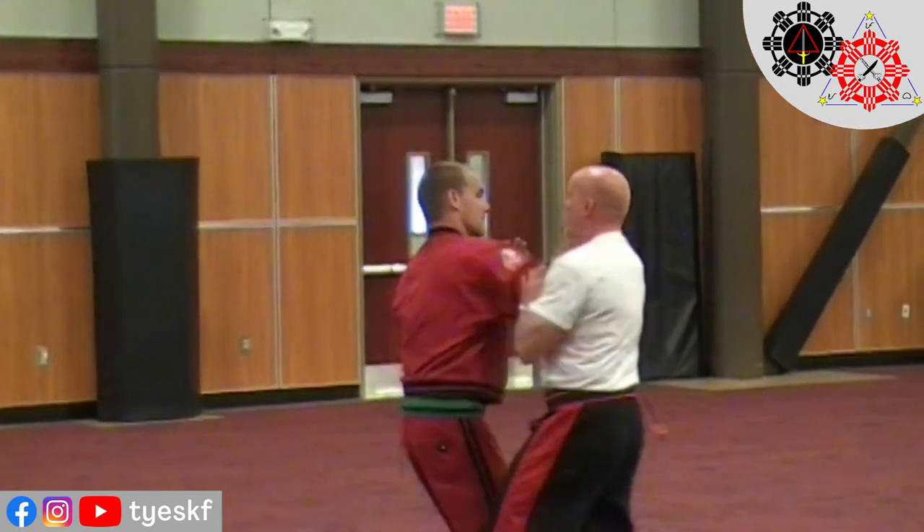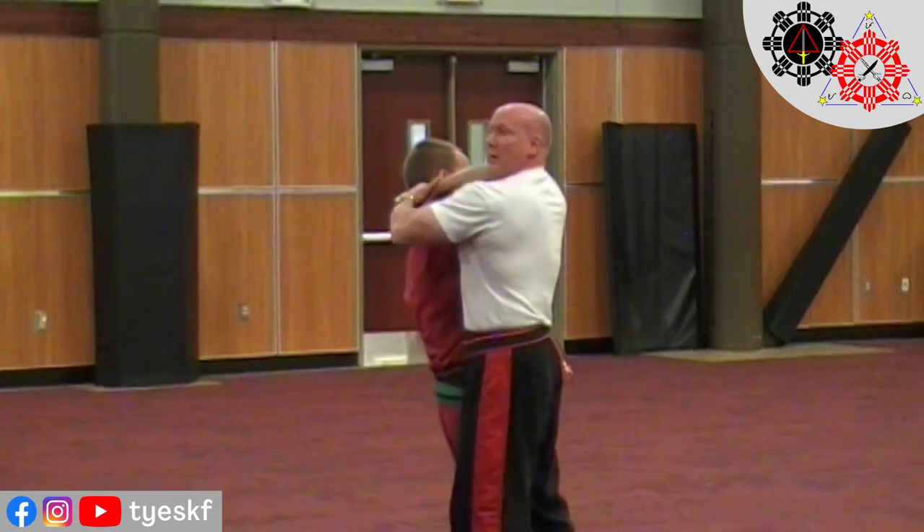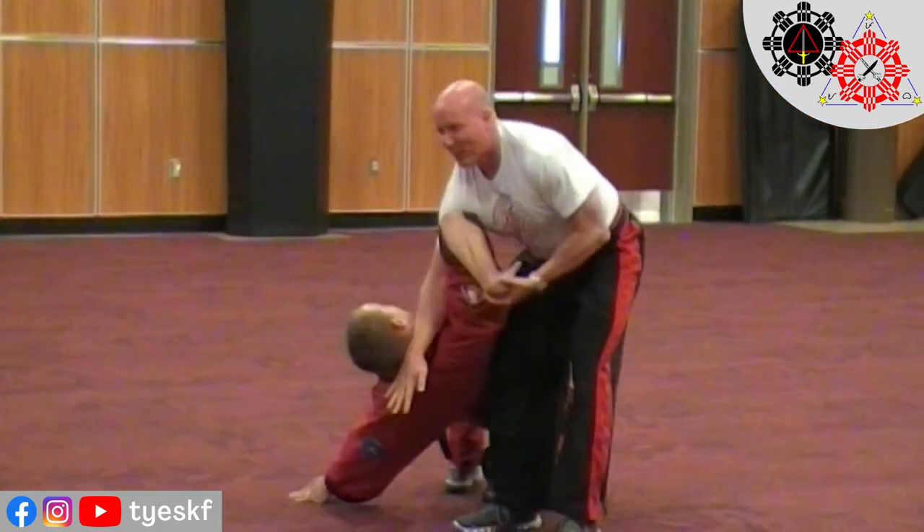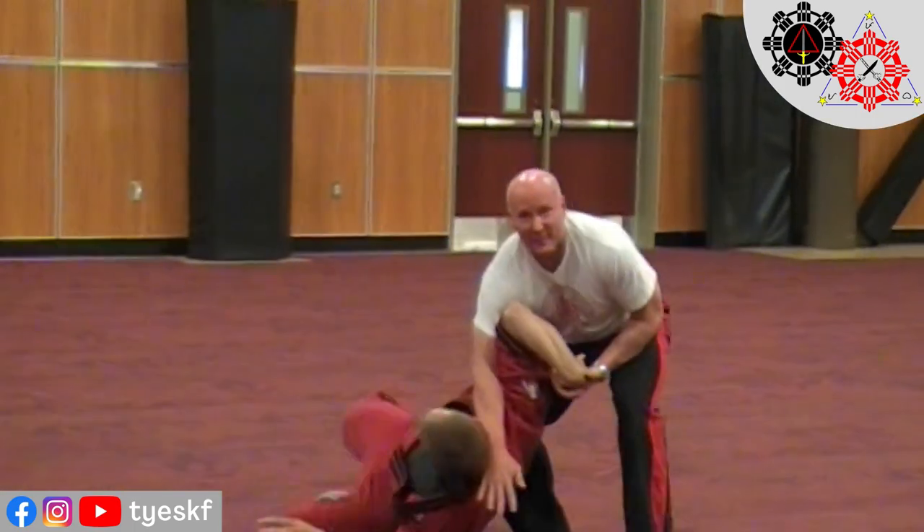So he comes in, his wind — get that elbow, pop that up, slip across. Whatever you want. If he falls, I'm holding him up by his own wrist. I don't think he likes that right now.